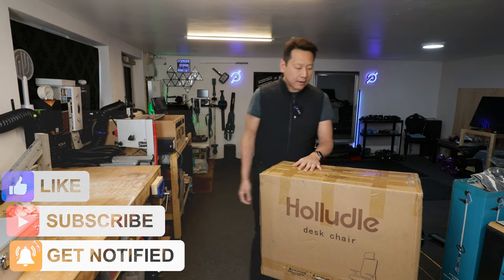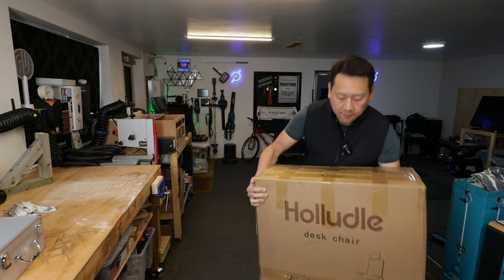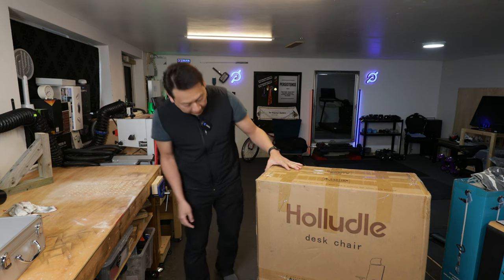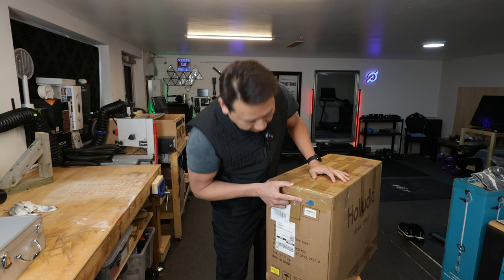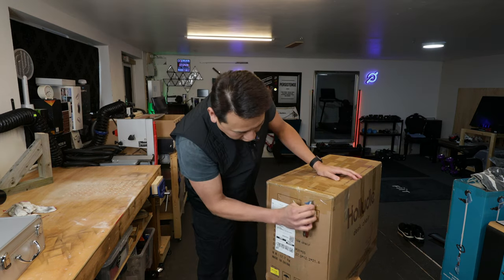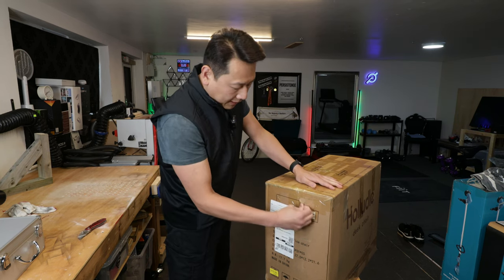So what do you get for £199? First of all this is quite heavy. Yes you can move it about but if you're taking a flight of stairs you might want to get some help. If you look at the side of the box it actually gives you something to open the box with — this is the first time I've seen anything like this. I found this little plastic key thing.